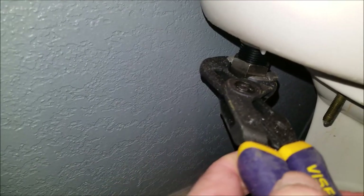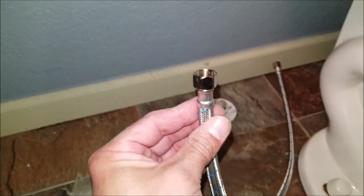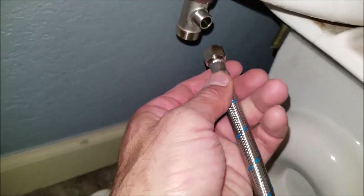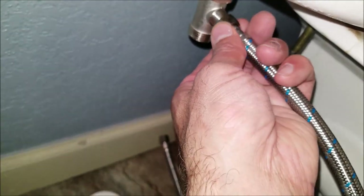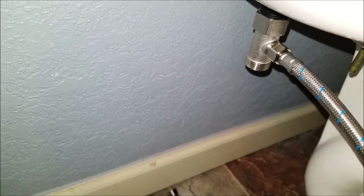Now it's time to hook up the water line that comes included with the kit. This is a double-ended 3/8 water line. One end connects here — hand tighten to start, get that as tight as you can, then use a pair of pliers to tighten it a bit more.